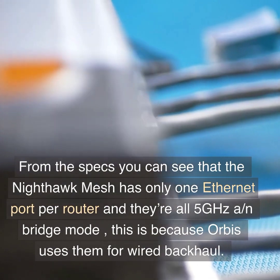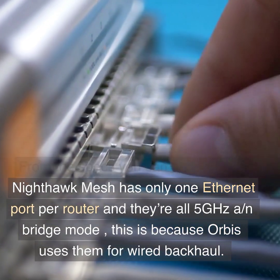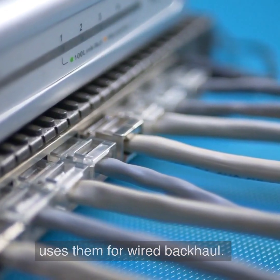From the specs you can see that the Nighthawk Mesh has only 1 Ethernet port per router, and they're all 5 GHz A, N-Bridge mode. This is because Orbi uses them for wired backhaul.